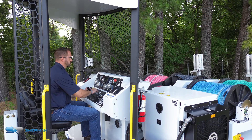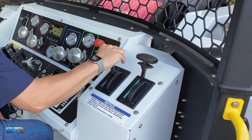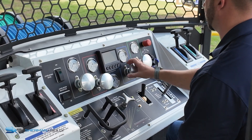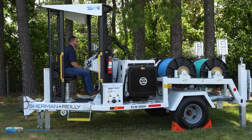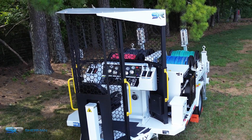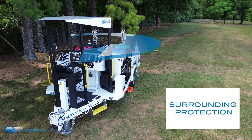The benefits of being able to control all stringing operations, including drum engagement, disengagement, and payout brake control without leaving the Safe Zone Enclosure, are that there is no need to get off of the unit or be on the ground. This lessens the exposure to rotating machinery and equipotential zone risks. The Sherman and Riley Safe Zone Enclosure provides the operator with overhead and surrounding protection.